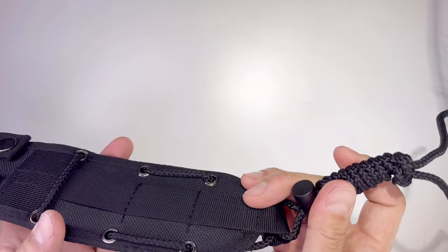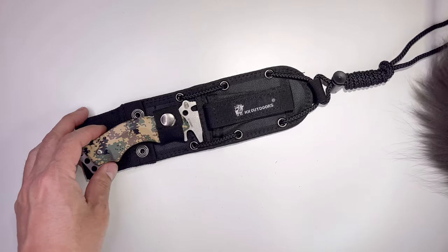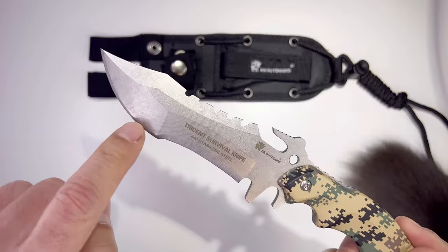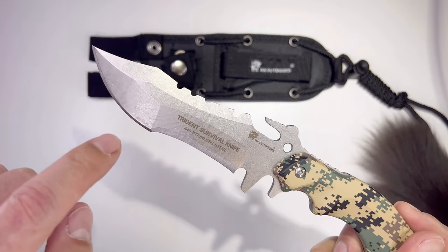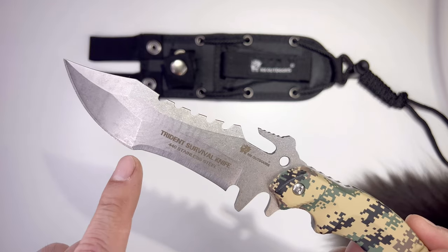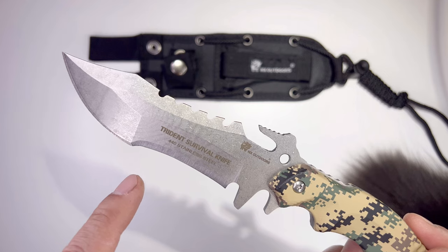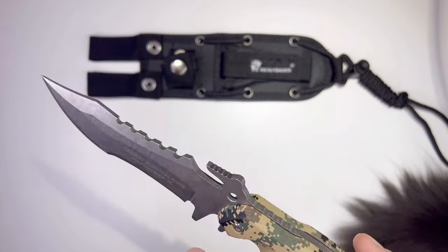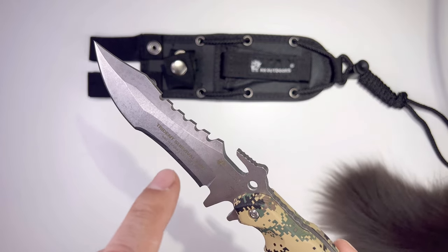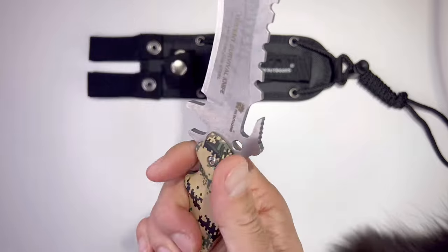You can tie the knife to a branch and turn it into a spear for hunting or fishing — the emergency cord is very useful. Up here is the chopping blade for chopping meat and branches. Here is the cutting blade for bark, firewood, and meat. And the curved tooth blade here cuts hemp rope, rattan, fishing nets, and more.